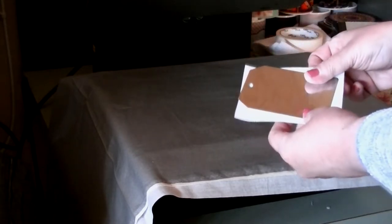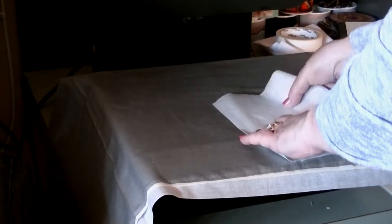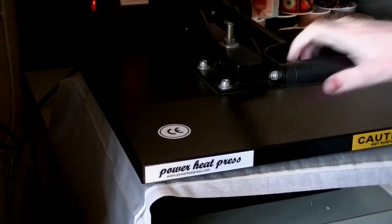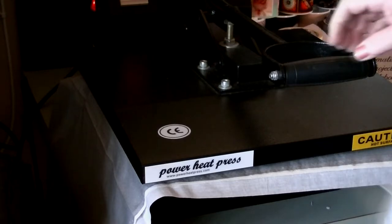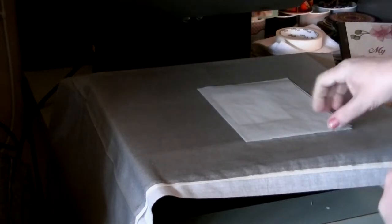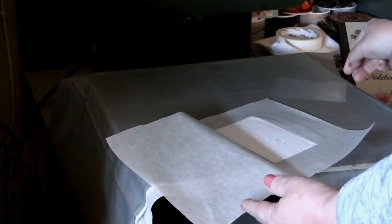I'm at my heat press, heated up to 365 degrees. The first tag we'll work on is the HTV white glitter — there's no lamination on this one; we're using the vinyl as the laminate. I've got it glitter face up, placed between parchment paper, and I'm just going to tack it down for 15 seconds. These settings are based on Caesar America's recommendations and work out really well. After 15 seconds, the vinyl adheres well to the tag. Remove the carrier sheet — that's very important — and discard it, then let it cool for a few minutes.